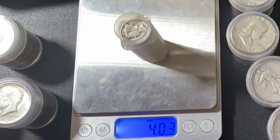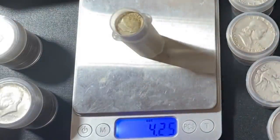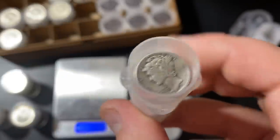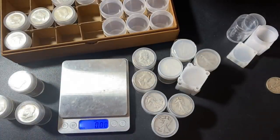Here is a tube of Roosevelt dimes and a tube of Mercury dimes. The Mercury dimes weigh 4.03 troy ounces, while the Roosevelt dimes weigh 4.25. So there's a lot less wear in the newer Roosevelt dimes compared to the older Mercury dimes — just something to consider when stacking junk silver, as the older coins will have more wear.